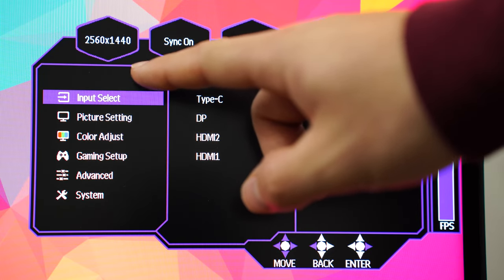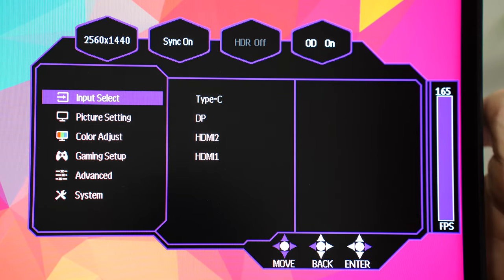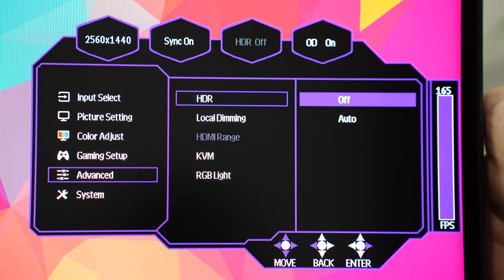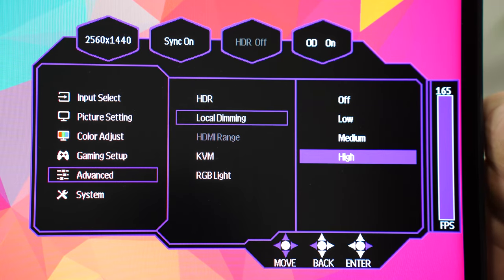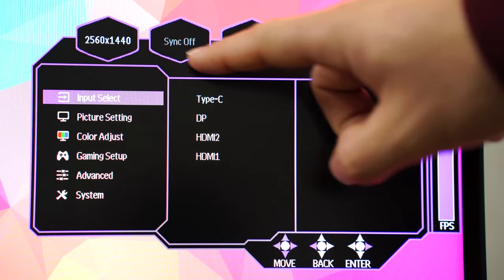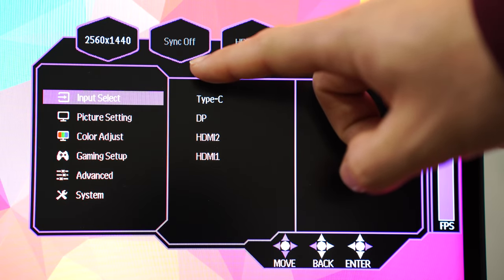Not only this, but in SDR with local dimming on, it seems that you cannot have variable refresh rate on at the same time. That's kind of a bummer, because most of the time if you're buying this monitor you are going to have local dimming on. That said, in both HDR and SDR with local dimming on and variable refresh rate off, I didn't experience any screen tearing, so that's still good.